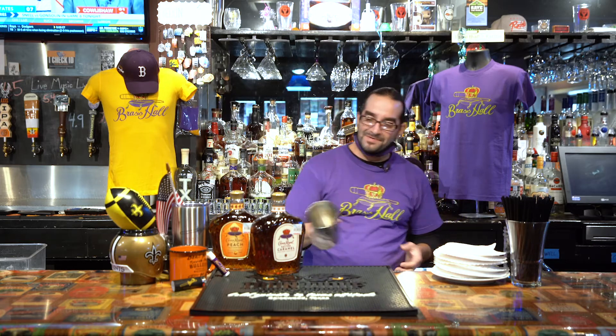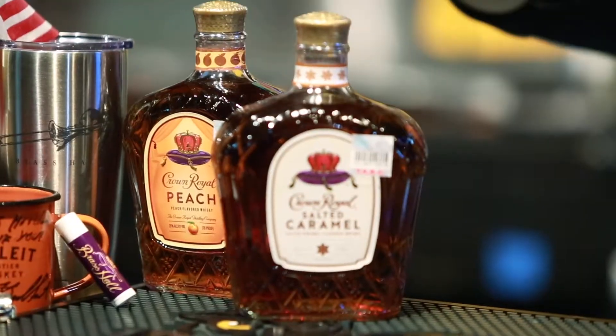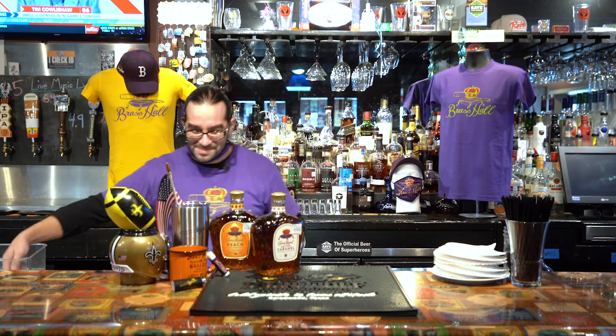Hey everyone, welcome back. Doing another bartender session at Brass Hall. Thanks for coming in. I'm doing something you're not going to be able to find at a lot of places because we're using some seasonal ingredients. We happen to carry Peach Crown and Salted Caramel Crown — both very delicious. Honestly, almost any flavor Crown does is pretty good, at least worth a try.